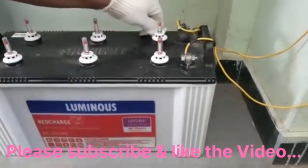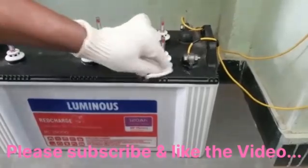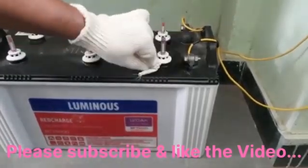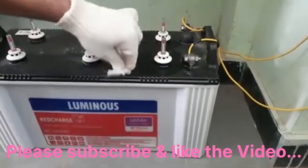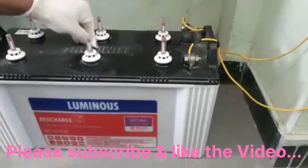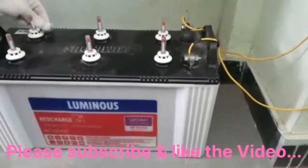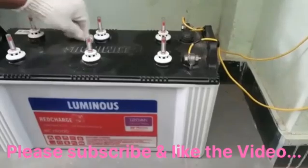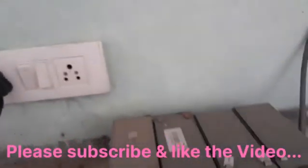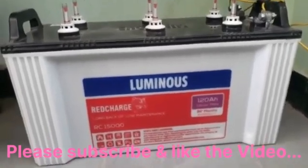If there is any distilled water spilled on the top, clean it with a cloth. Gloves are very important — always wear gloves when working with the battery. Now you can switch on the inverter. It is good to go. Thank you for watching the video, please subscribe and like.